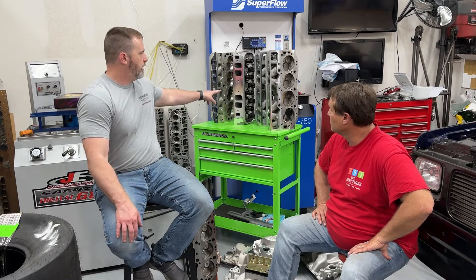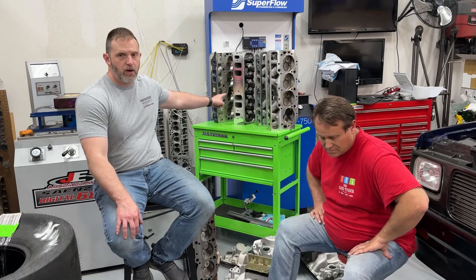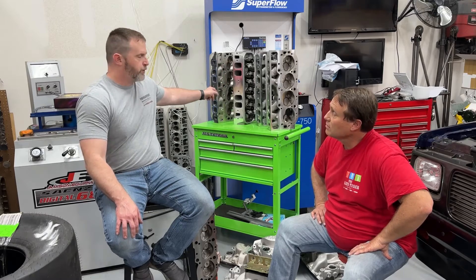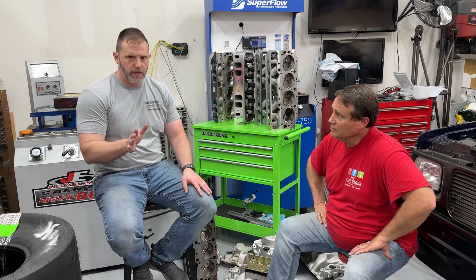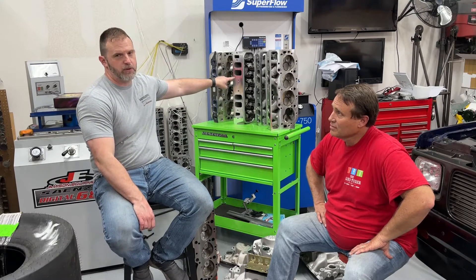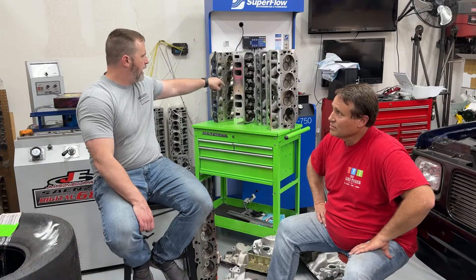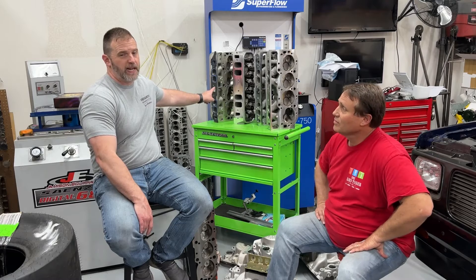The other heads are from ProMax — I want to be upfront: ProMax actually donated these. They are the 290 oval ports, which are actually roval, and the 317s. They didn't ask for any favoritism; I just asked if they'd donate some heads to see how they do. The 290s have 110cc chambers, giving the highest compression ratio at about 10.98. The 317s probably have the lowest compression ratio with 119cc chambers.